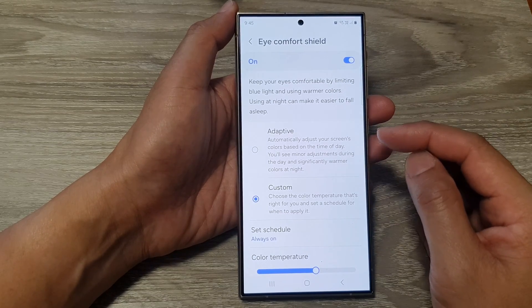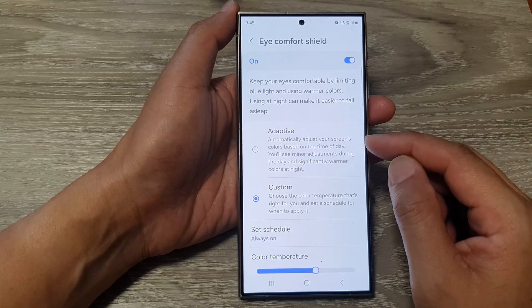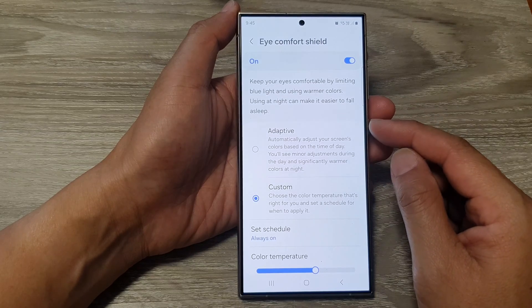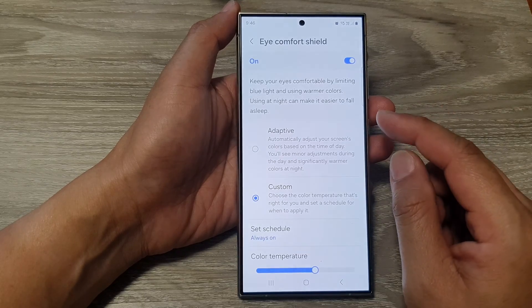This is particularly useful when you are using your phone at night time. It provides comfort for your eyes — the light will not be too bright, and hence it will make it easier for you to go to sleep as well.